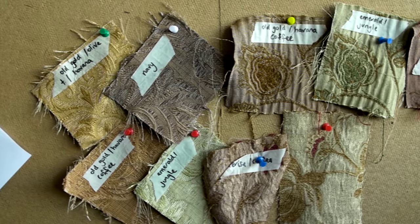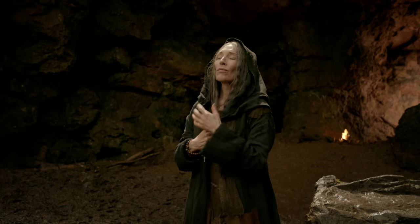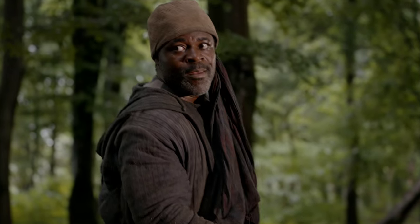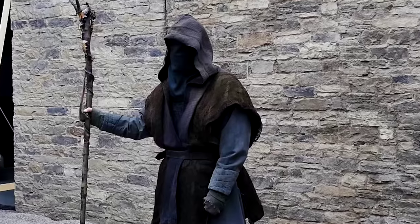Guy Speranza went to painstaking lengths to import the right fabrics and costumes. He got costumes from Madrid, France, and Morocco to put together our costume, which is obviously a big part of establishing the period.